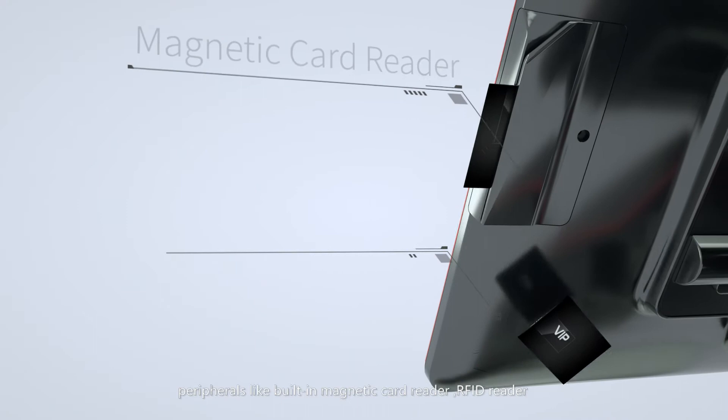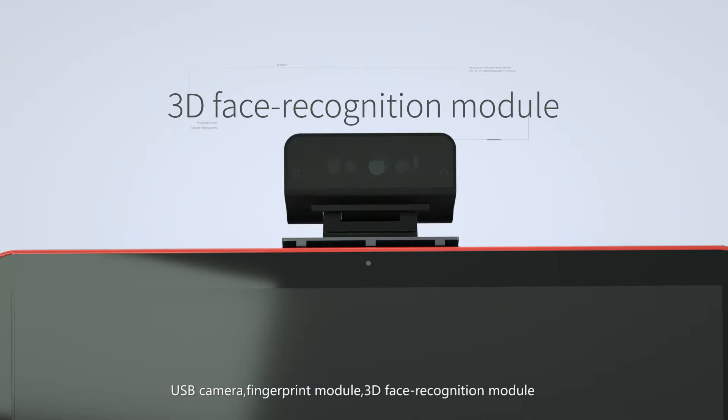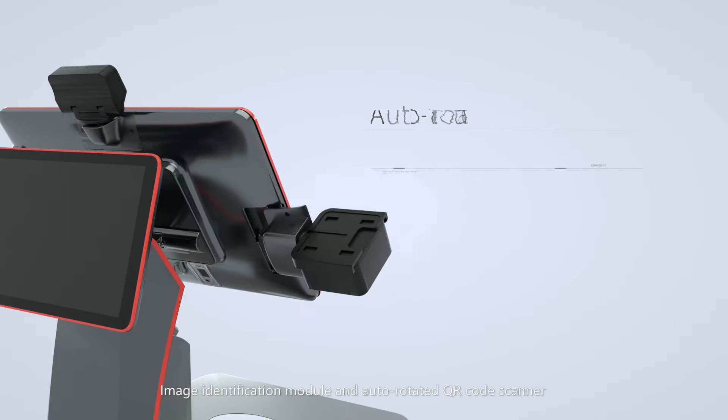It's integrated with comprehensive peripherals like a built-in magnetic card reader, RFID reader, USB camera, fingerprint module, 3D face recognition module, and image identification module.